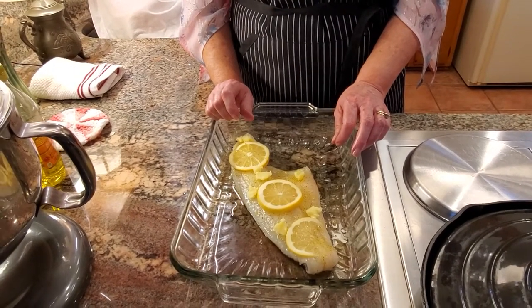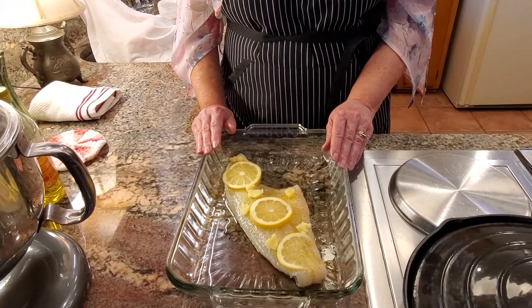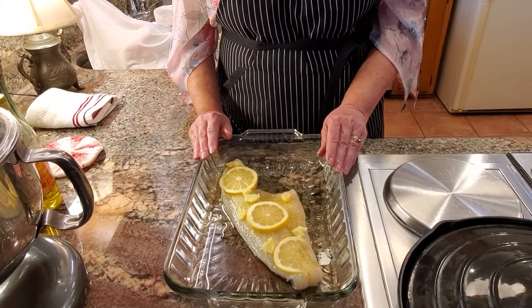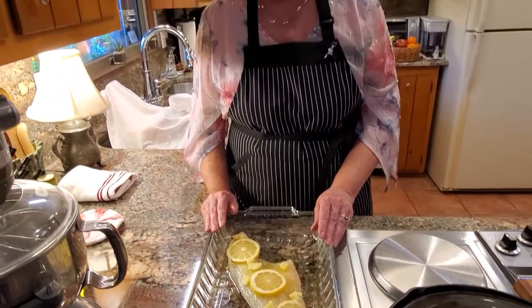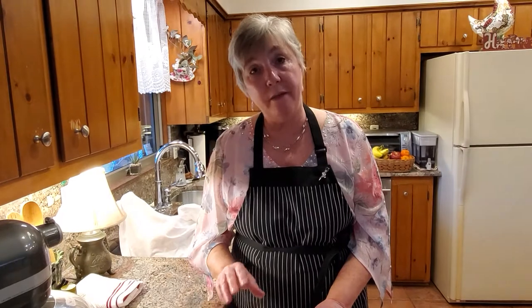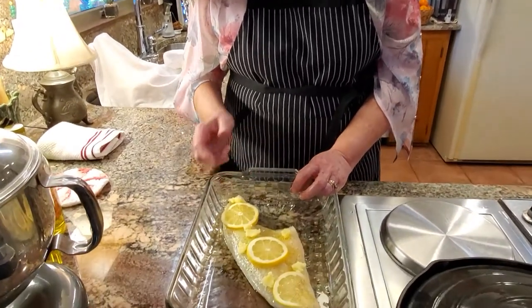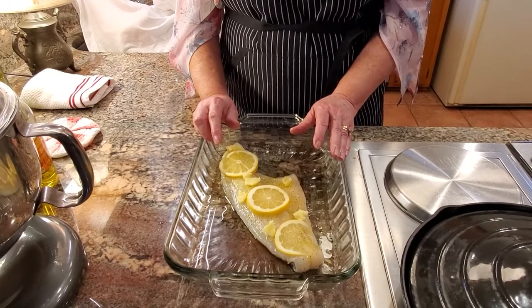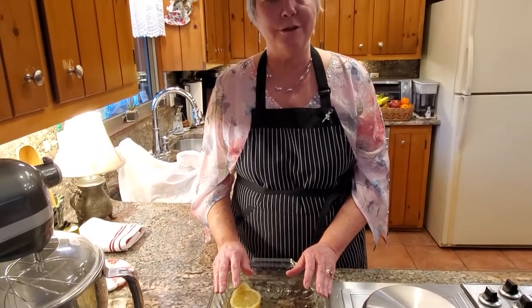You mentioned putting the skin side down — I think I know why, because you can put all the seasoning on the flesh side and it'll be absorbed faster and better. Is that correct? That is correct, and another reason we keep the skin on the bottom is so it holds the fish together better as it's cooking. You can eat that skin if you want after it's cooked, or you don't have to — it's whatever your preference is. I'm going to go ahead and put this in the oven and we'll be back in about 15 to 20 minutes.